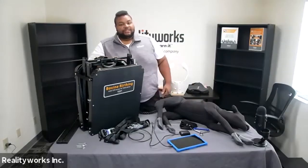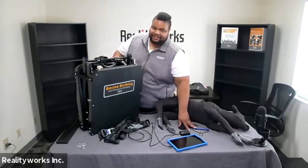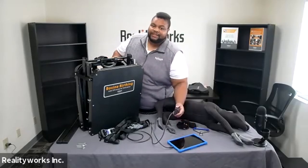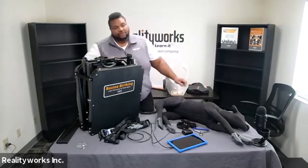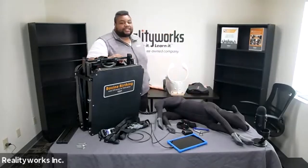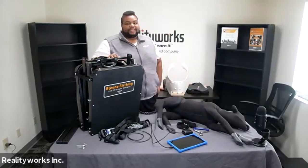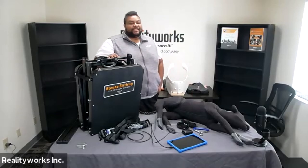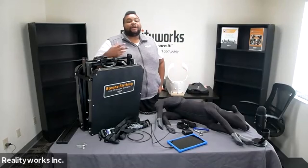You have birthing tools, straps, handles, an ultrasound simulator which is the tablet and probe that comes with it. There are storage bags for both the tablet and probe and the unit itself. It comes with a one-year warranty, and you have full access to our online bovine birthing and ultrasound curriculum that comes with the unit as well.